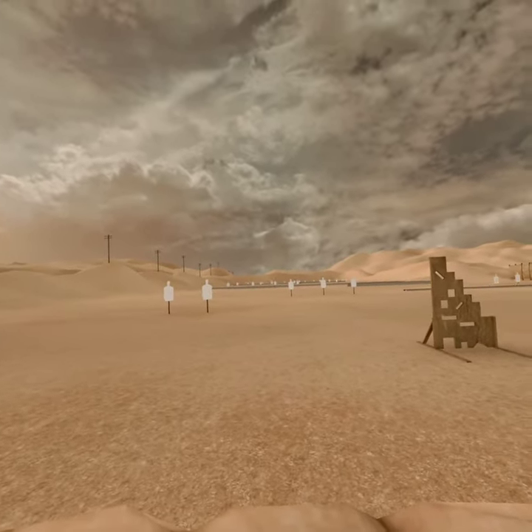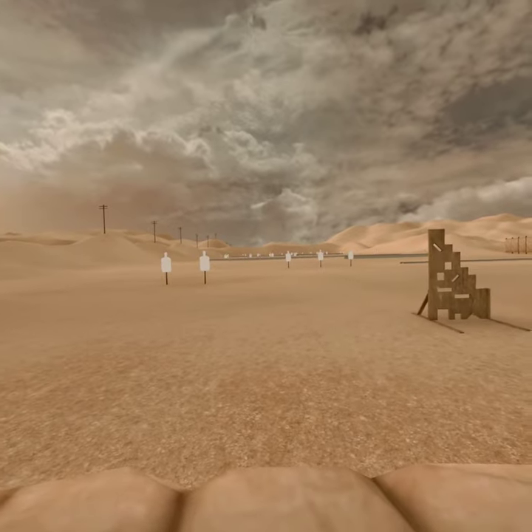Getting the rifle is the easiest one — grab your chest and use the grab button.